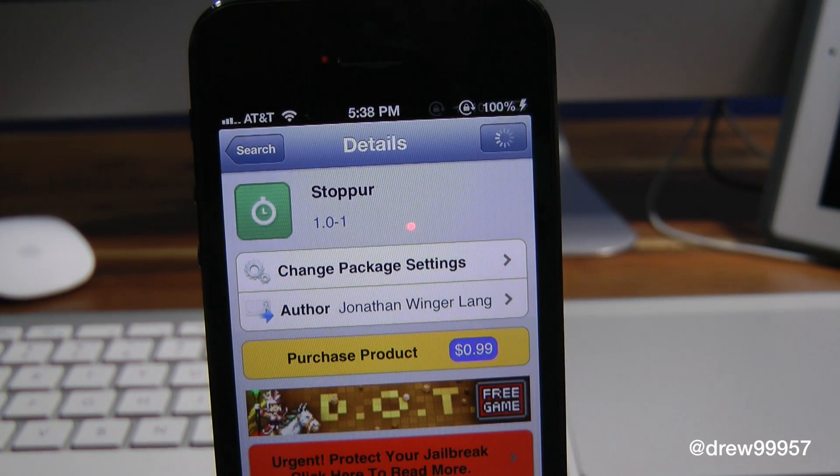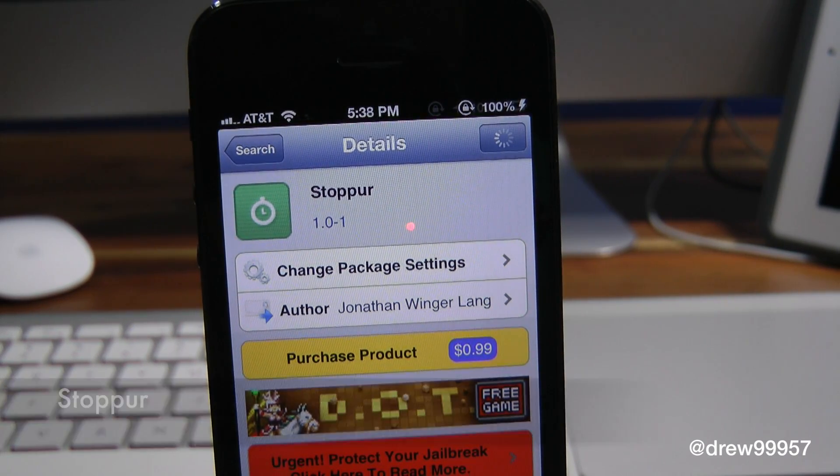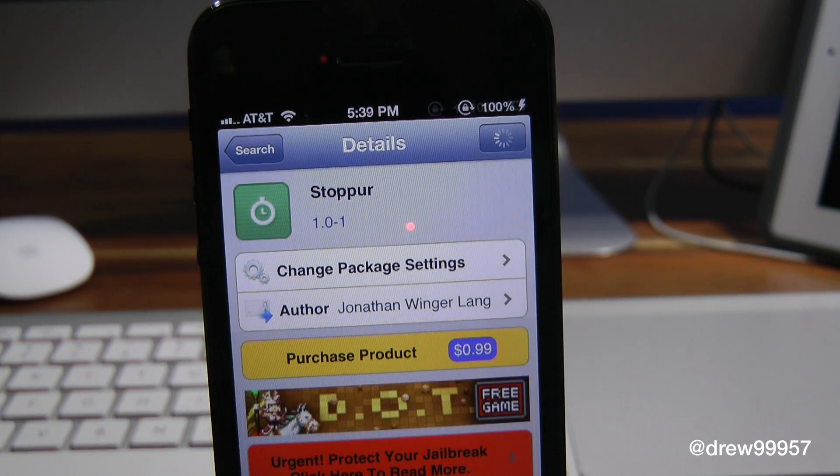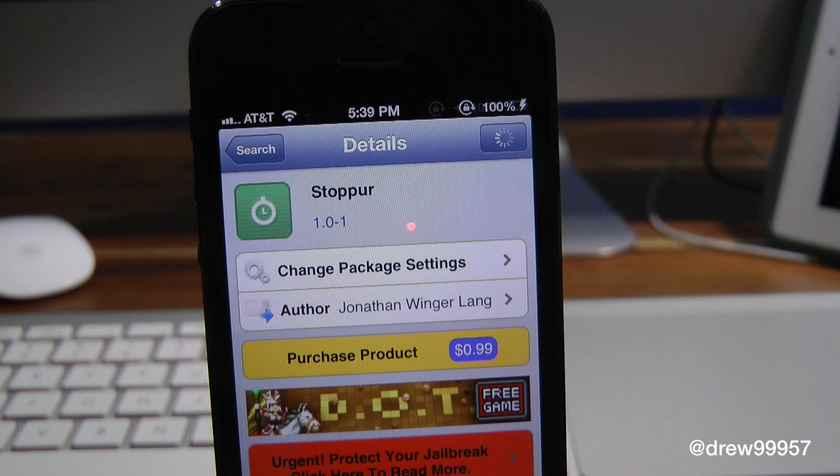What's up everyone, Drew Pickens here. We have a Cydia tweak review — this is on Stopper. You can find this one inside the Cydia store for 99 cents. What this tweak allows you to do is simply give the option to have your stopwatch on your iOS device's lock screen. This is really handy if you're out jogging, running, whatever it may be, and you just need an actual stopwatch but don't want to go into the actual application. Stopper is definitely the tweak to check out.